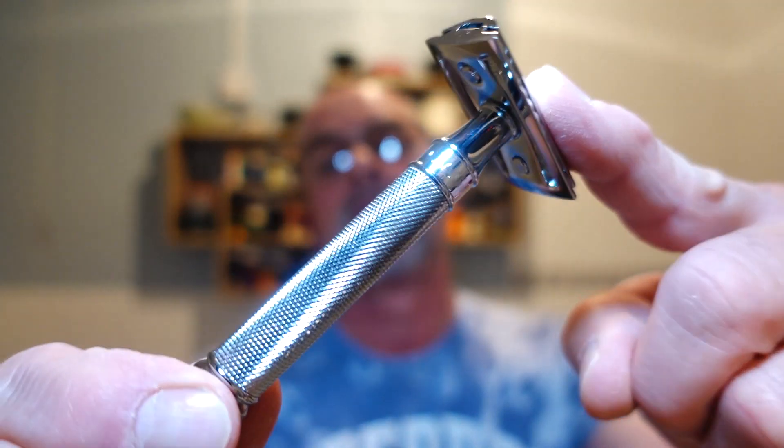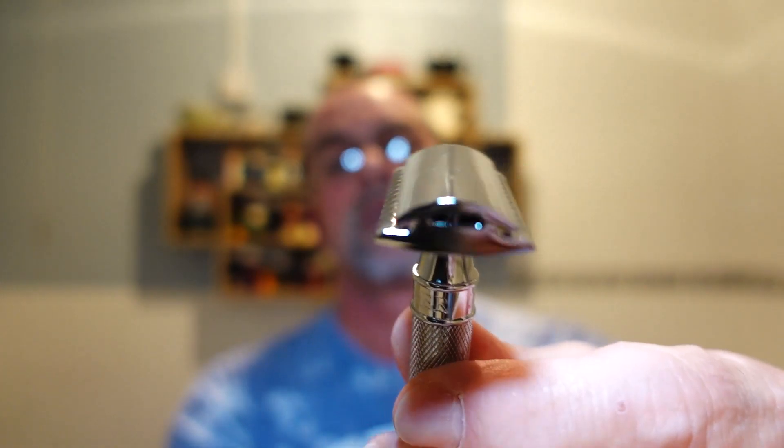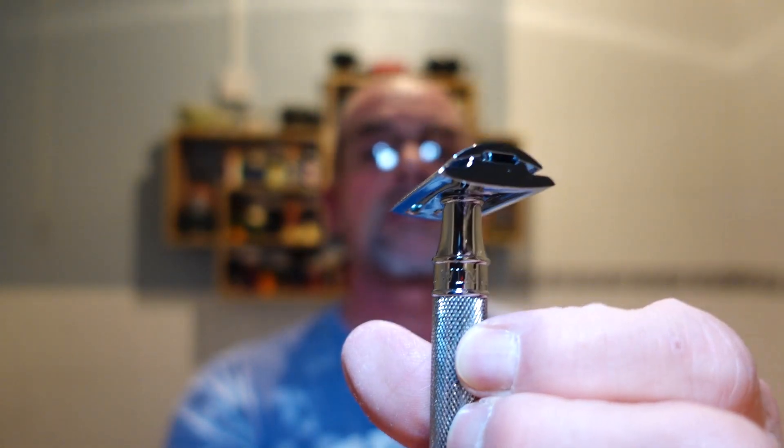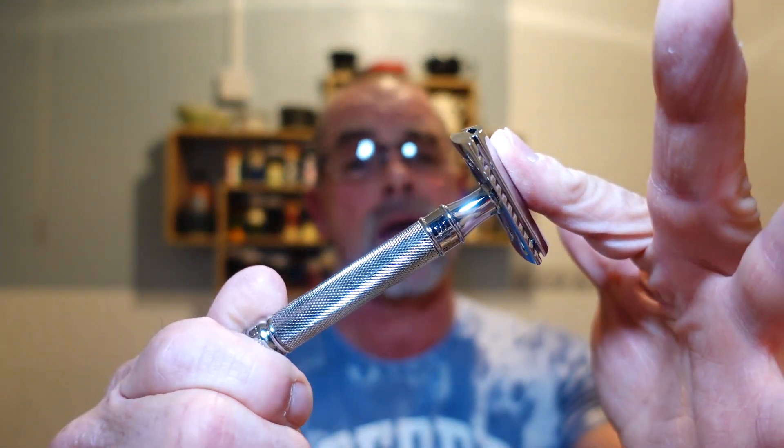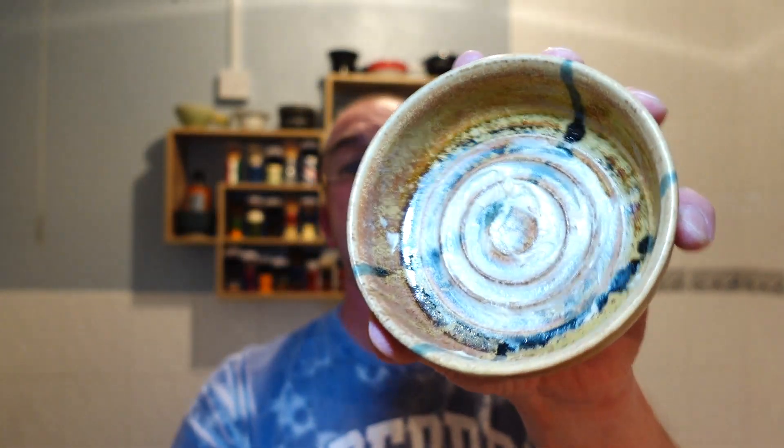The razor today is going to be my Edwin Jagger DE89. It's a fantastic razor — great for beginners and great for advanced experienced shavers as well. It's an all-round razor. I haven't used it for a while so I thought I'd give it an outing. I've also got some of that soap in my Captain's Choice bowl — spread around quite a bit.